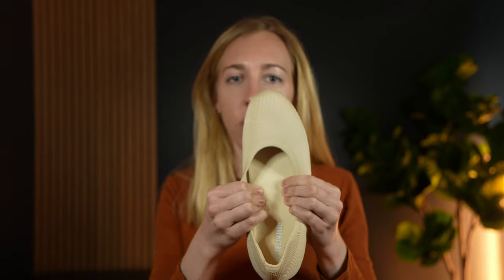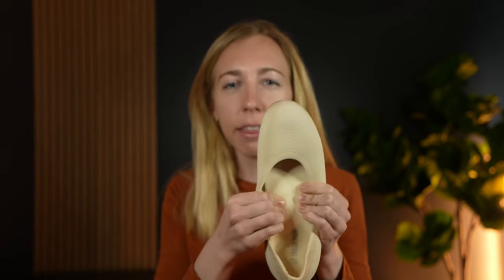Inside here is an arch bump to support your foot and it's really squishy. There's a lot of foam or something in there that allows for it to be really comfortable on your foot. And that's true for the whole sole — it's pretty squishy. My fingers sink into it pretty well.